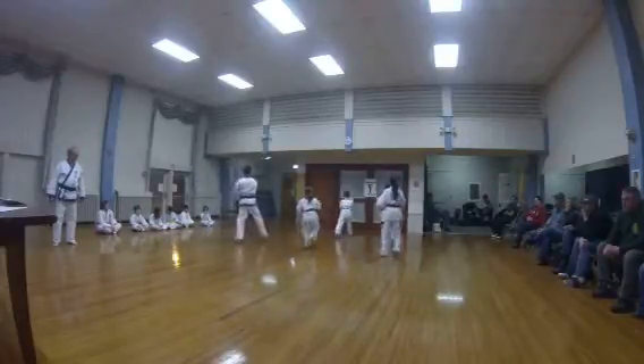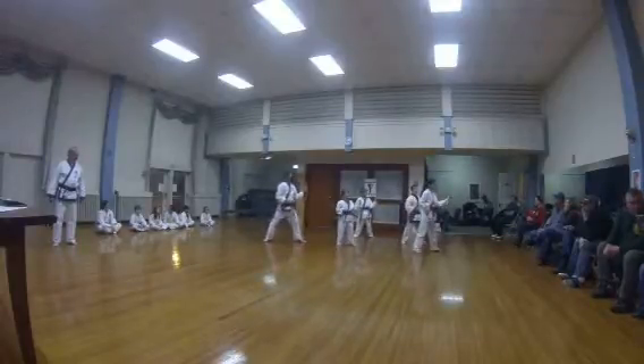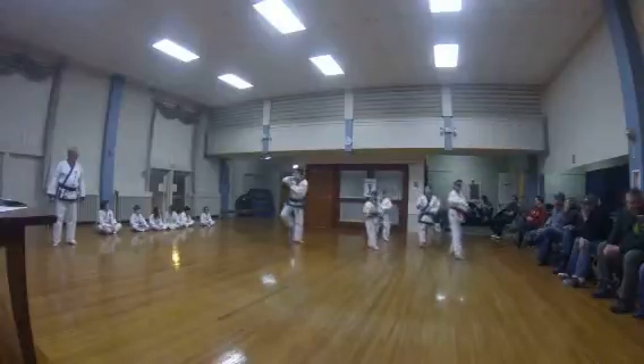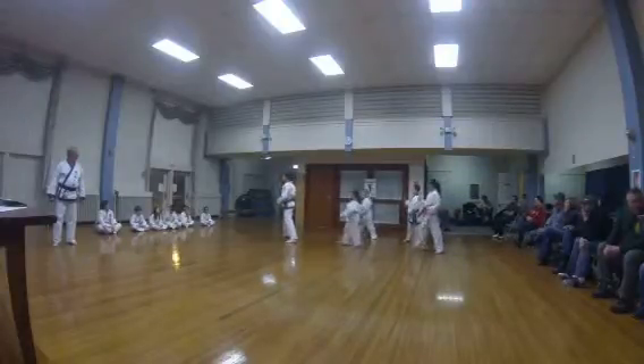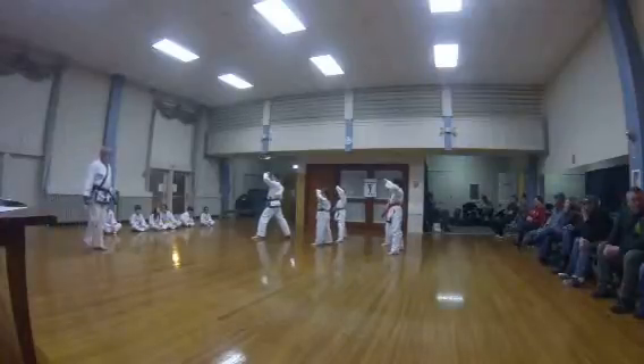Punch. Two again block. Turn. Low block chop. One two. High block. Turn. Low block, high block. High block here. Spot out.